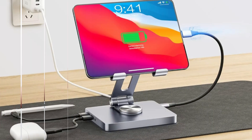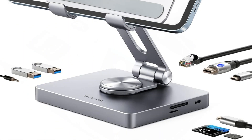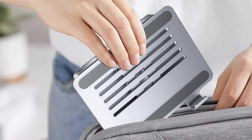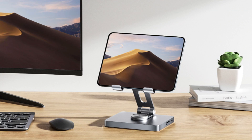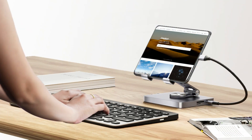This USB-C stand features USB 3.0 connections for high-speed data transfer, rapid SD and TF card reading at 5 Gbps, and a 1000 Mbps RJ45 LAN port for a seamless network experience. The PD Max 100W rapid charging port powers devices like MacBooks while also supporting HDMI, USB 3.0 ports, and SD/TF card slot reading. Its strong build quality offers a reliable connection to all connected devices, reducing problems during critical work or presentations.